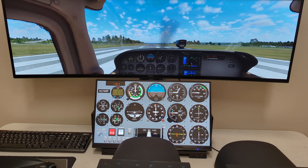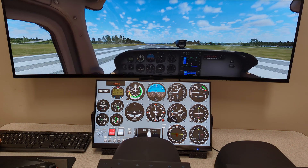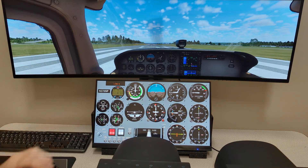I wanted to go over some of the panels and give you a better idea, because everybody always has the most questions about Air Manager. So right here we're running the Cessna 172 in X-Plane, which has the 530 and the 430. This is the free Cessna 172 panel that comes with Air Manager and it has all the steam gauges and it does a nice job.